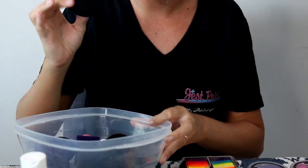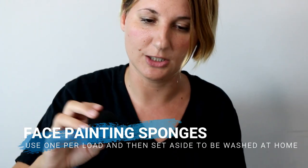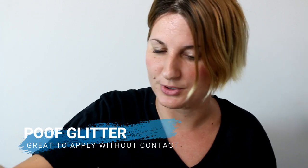Here are the sponges. You want to use one sponge per child and one sponge per load — do not double dip. You don't want to touch a kid's face and then go back into your face paint. Load up as much paint as possible and just use one sponge per kid, then throw it away into a bucket to sanitize later. Poof glitter is perfect because you don't need to touch the glitter or use a brush — you just mist it on the face, which helps prevent the spread of germs.